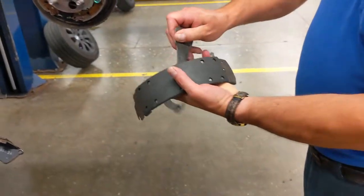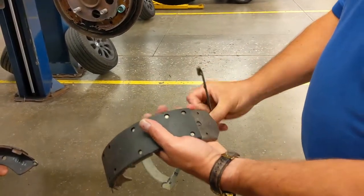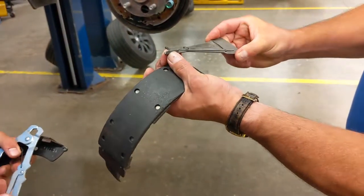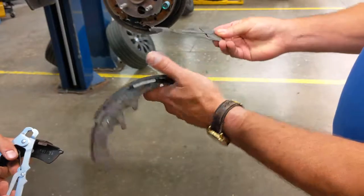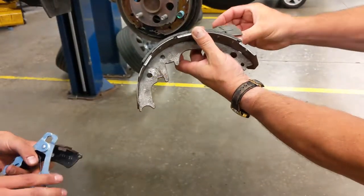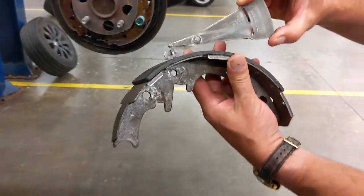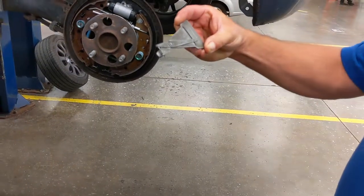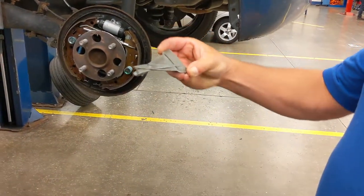So when you're taking a measurement on a riveted brake shoe, you're going to use this special tool to measure the riveted linings. You're just going to find the lowest point of the brake lining, and then push the tool into the rivet, and that'll give you a reading — which in this case is a three and a half, almost four.